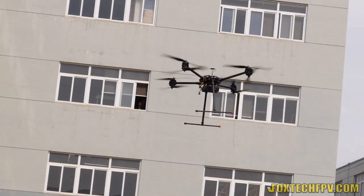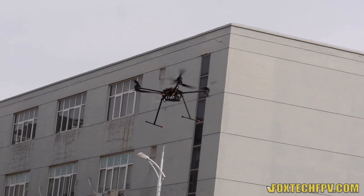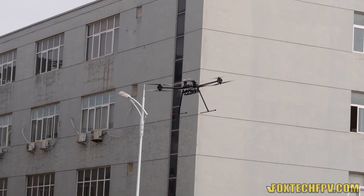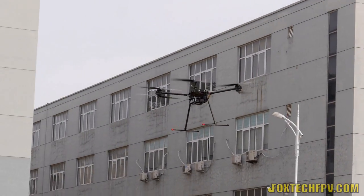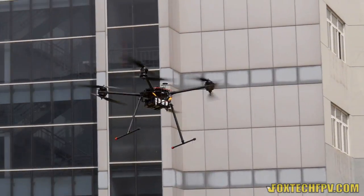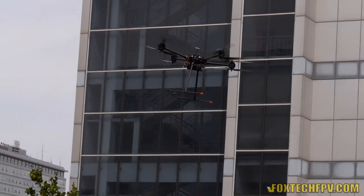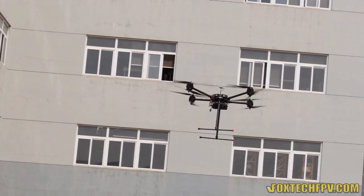I think using the DJI A2 controller on the D130 X8 is no problem at all right now. Thanks to their firmware or hardware upgrade — I'm not sure which. We now use the Pro Plus A2 GPS and it flies quite well right now.